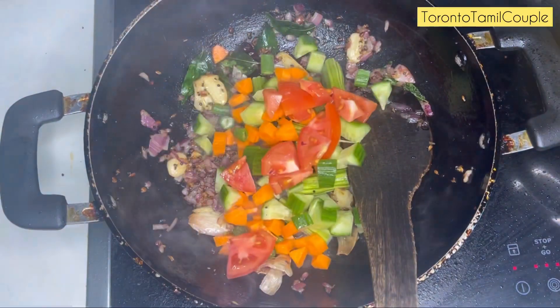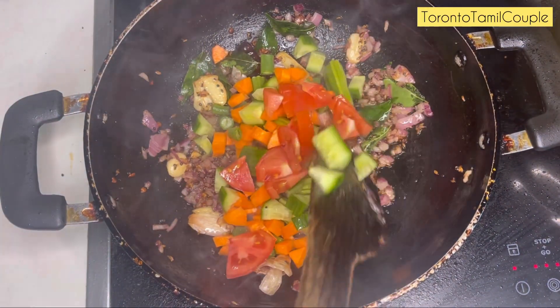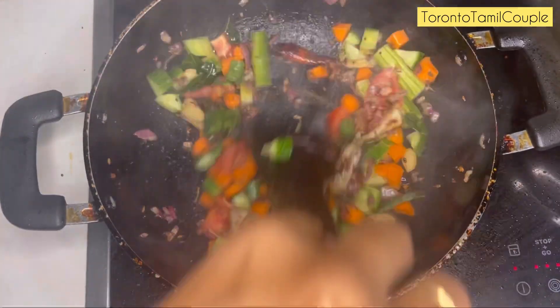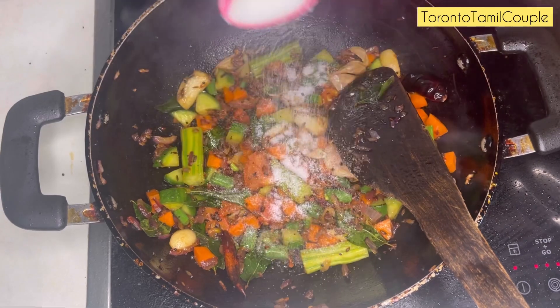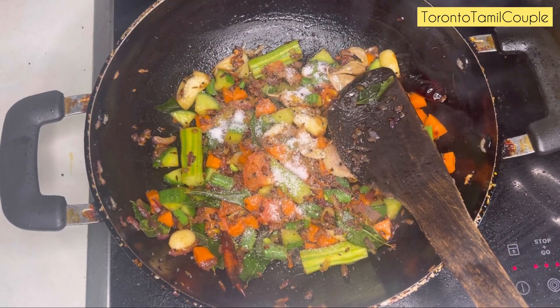Carrot, beans, cucumber, thakali, and drumsticks. Let's mix it together. Let's mix it in half-cooked and add 1 teaspoon of tea.